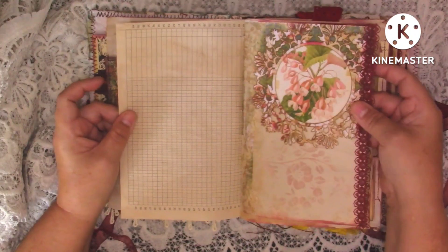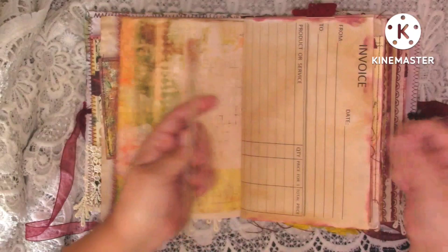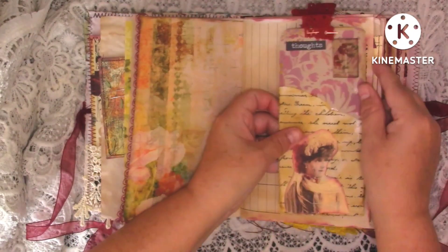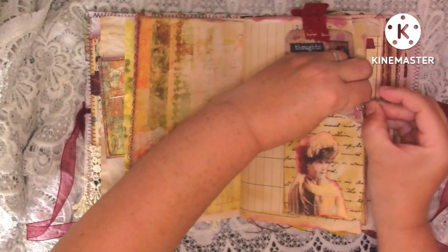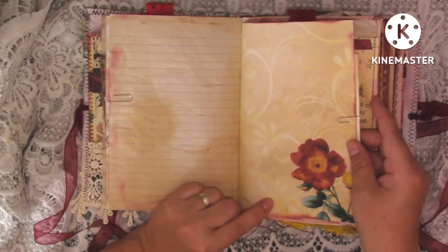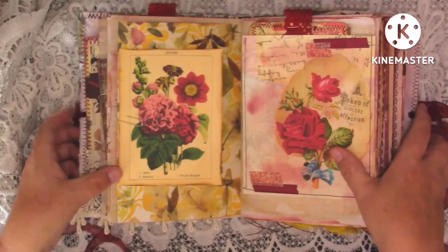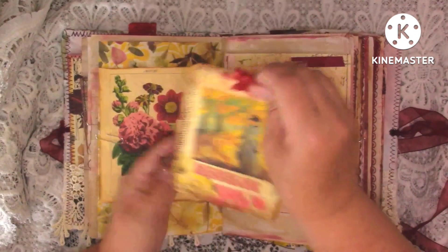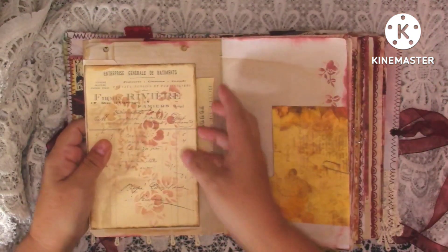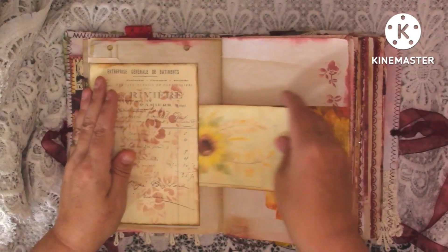Back page for journaling, another kit page with some lace down, and then the back of the kit page. This is another invoice paper that's been coffee dyed and then we've just got this big journaling tag in there, clipped on with a paper clip. Then we've got some more journaling space, another kit page, and on the back of there we've just got a journal card. Here we've got a pocket with that journaling card in. And then here we've got a piece of ephemera like a receipt and a little journal card.